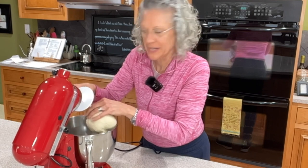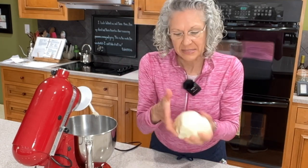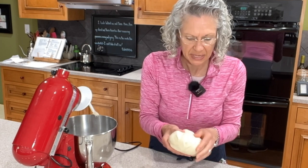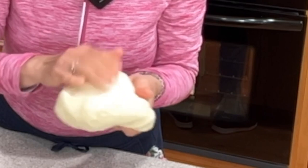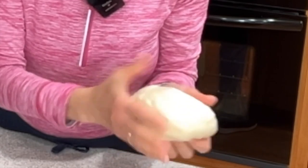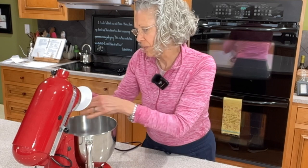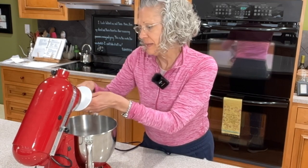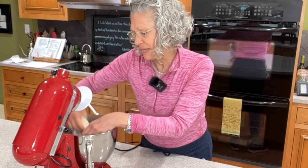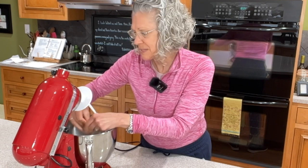This dough should feel like soft baby skin. If your dough is tacky and sticks to your hands, it has too much moisture and needs more flour added to it. If it is too dry and does not feel soft like baby skin, then it needs more liquid — either more water or more oil. That is just such a good-feeling dough.